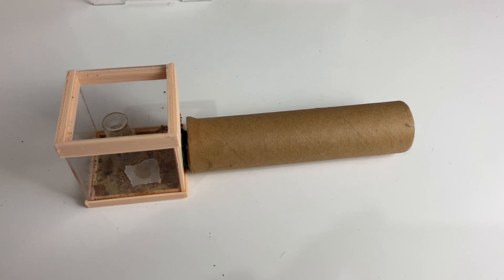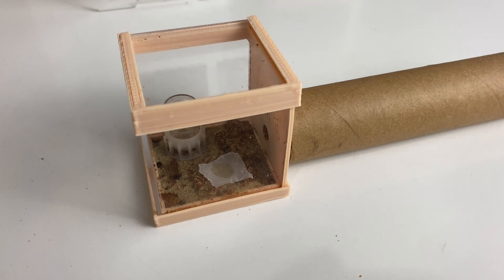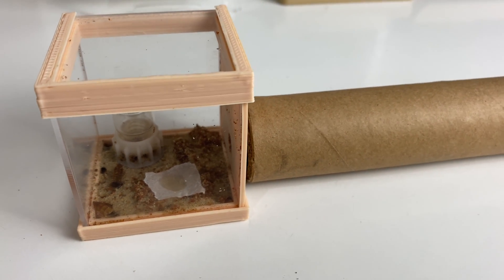It's already been about four months since my last update on this colony of strobants. I wanted to check in and see how they were going, and I think they're up for a much needed change.